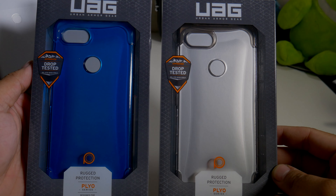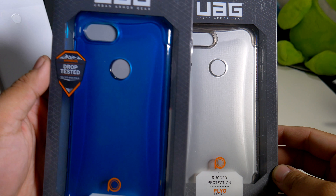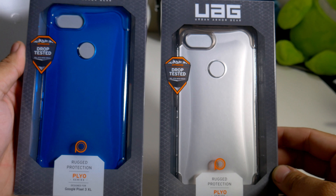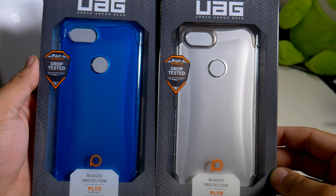Hey, what's going on everybody, this is Alan Anthony from Phone Tech at Work. Today we're looking at a case for your Google Pixel 3 XL that comes to us from UAG — this is the Plyo series. So let's start the video and show you what I'm talking about.